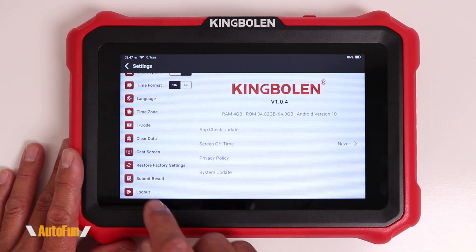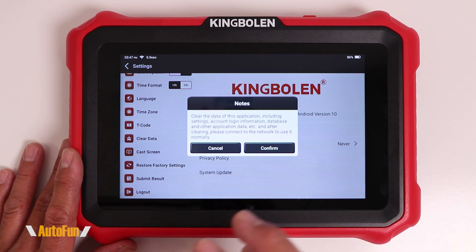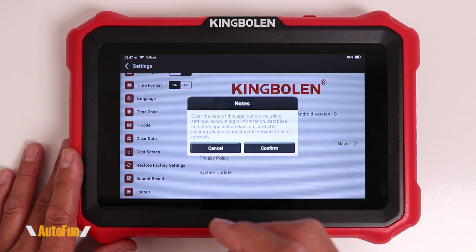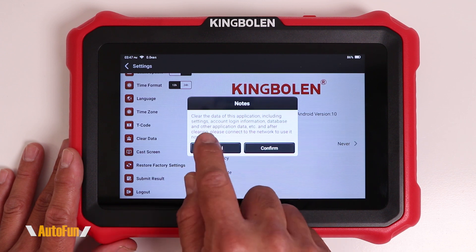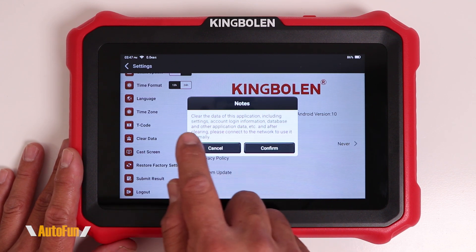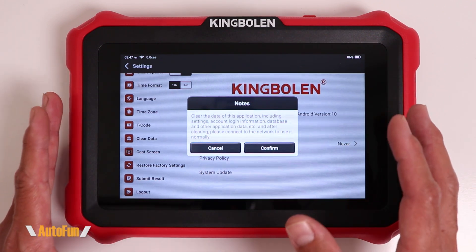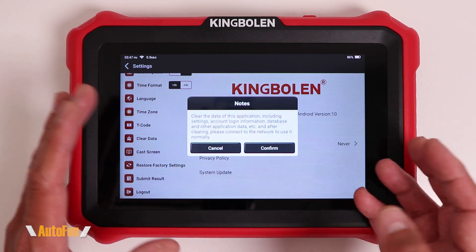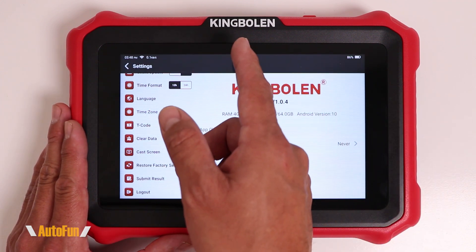There is a third way to delete data from this device, and that is the clear data option, which appears to be less aggressive than the other options, because this is only going to clear the data from the application, such as the settings, the account login, database, and application data. Again, if you do use this, be extremely careful that you know your account login and password, and that you are accepting the risk that comes with clearing data. I do not recommend using any of the clear data options unless directed to do so by King Boland.